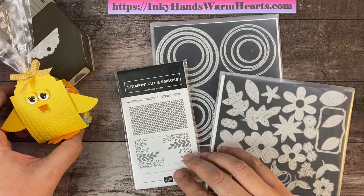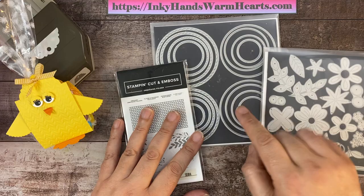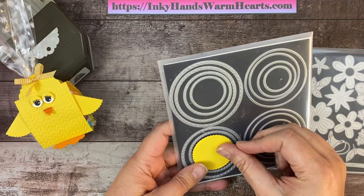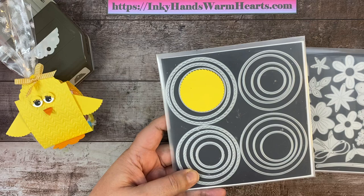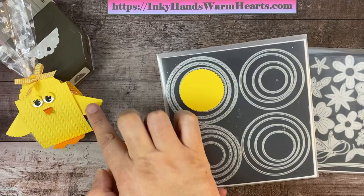Every project this week has focused on this die set called the Pierce Blooms Dies — it's a great little set. We've also used the scallop circles. This is the fourth largest scallop circle, so this one's the littlest — one, two, three, four. If you have a scallop punch, you can use that as well. That is what the wings are made out of.